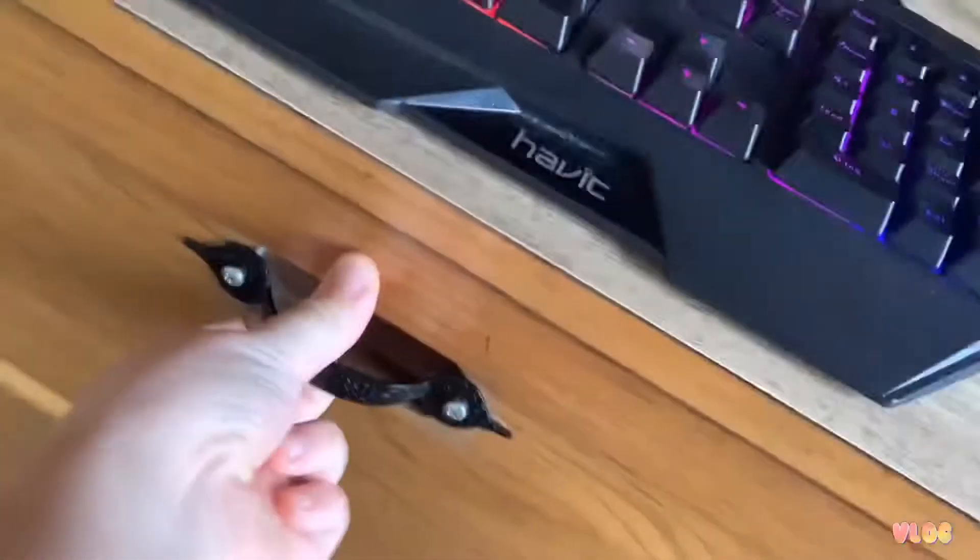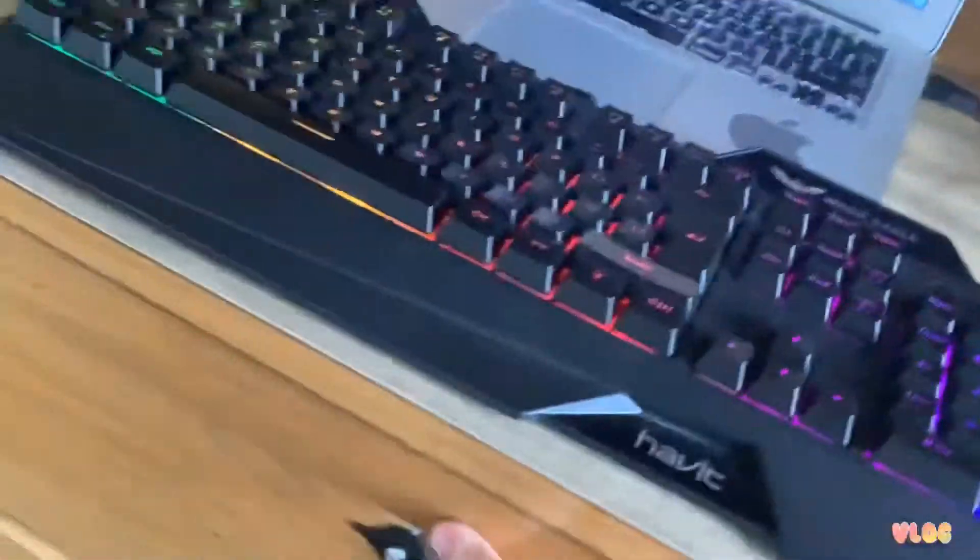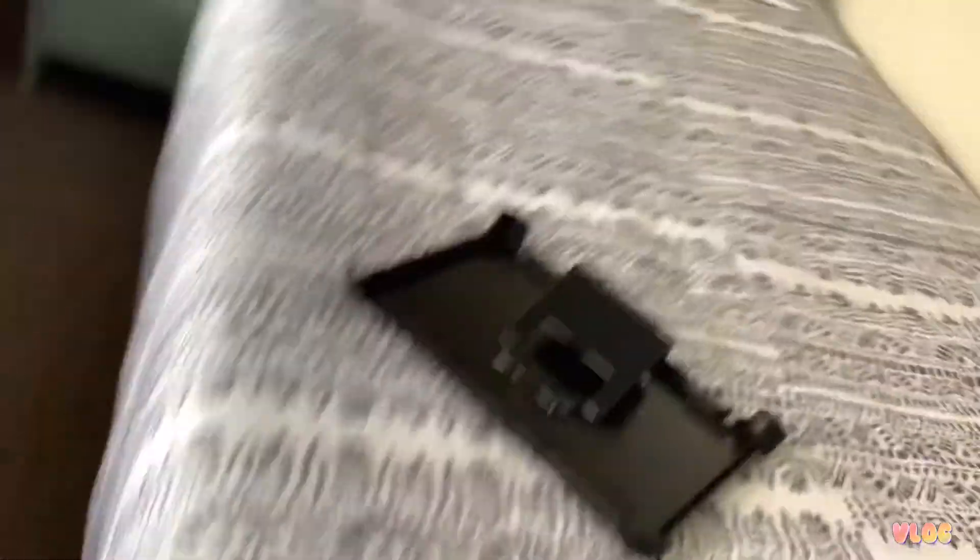I've got a spare battery just in case my iPad dies and there's no plug. Got a Nintendo Switch which I might use for some Mario games. I also have my emergency first aid kit. Nothing really else epic to show you — I'll just throw this in here and put my clothes in here.